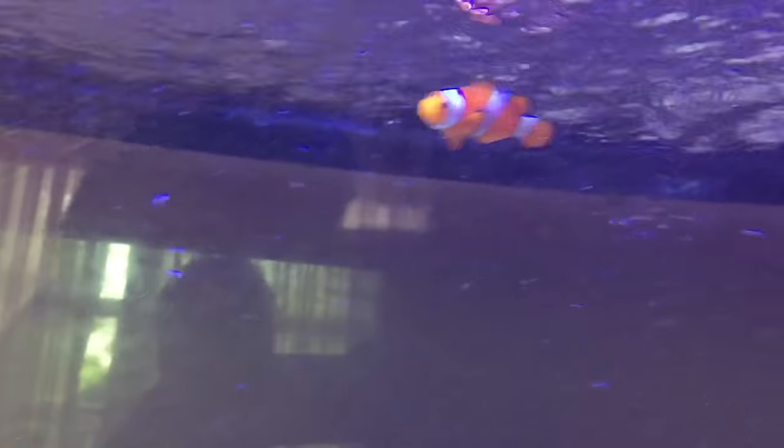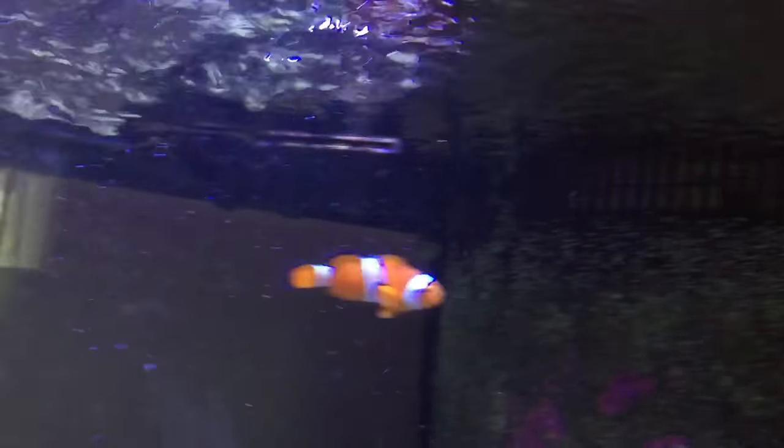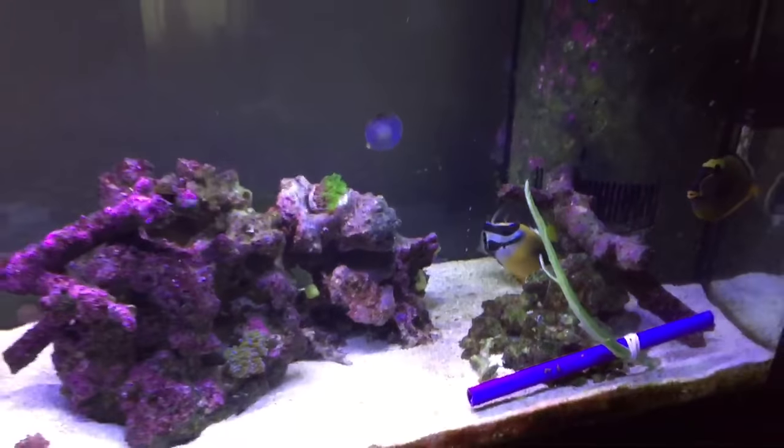Oh yeah, how could I forget the clowns! These guys are about two inches long, and the female is about three inches long. They hover up in the corner — they pretty much host the corner and never really come out of there. So that's it, I'll see you guys Friday night for a live show at 10 p.m. central.